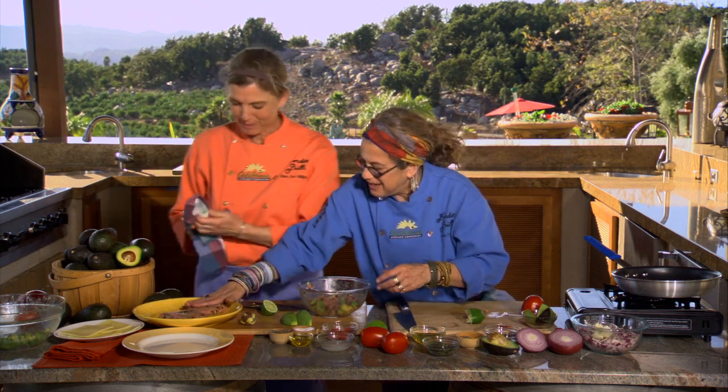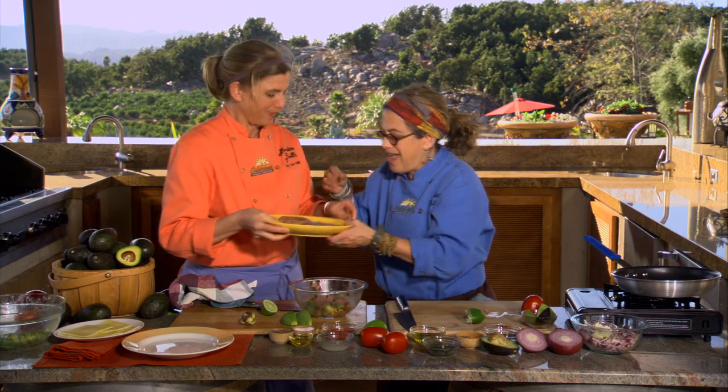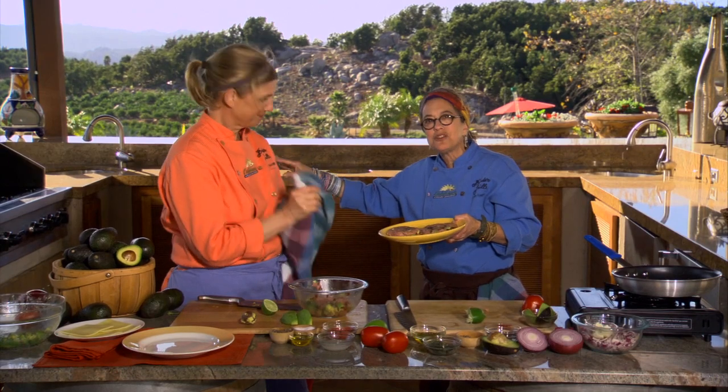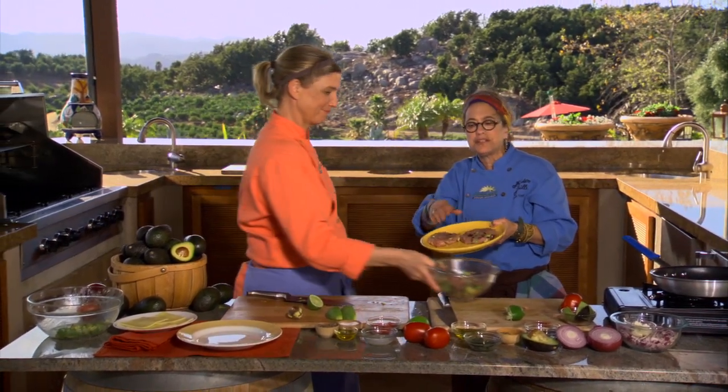This is the way to get me to eat a turkey burger! All right, I'm going to take these over to the grill — I've got a really hot grill. I'm going to throw them on. When they start to get cooked and I flip them, I'm going to add a little bit of cheddar cheese.